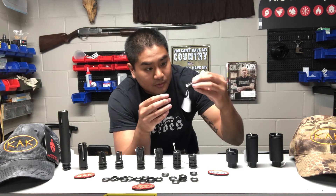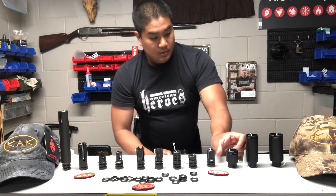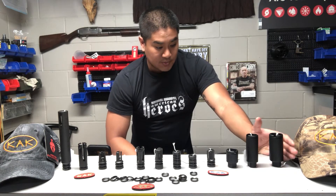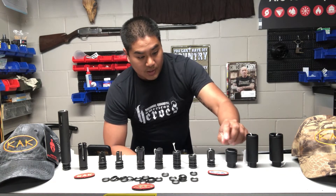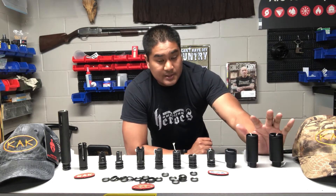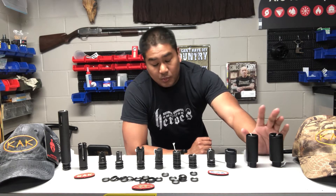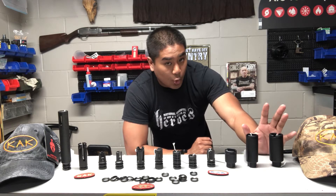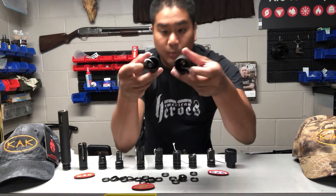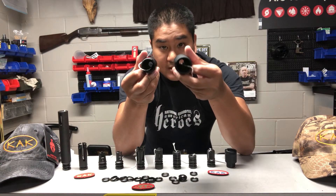I'm actually kind of interested in trying this one out. And then we have our flash cans to round out all of these muzzle devices. This is the mini flash can, approximately one and three-quarters inch. Then we have the standard and the slim flash can — each approximately three and a quarter inches tall. The only difference is the width of the flash cans. This is the slim, and this being the standard.